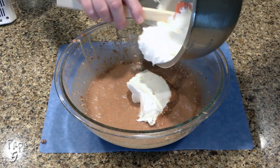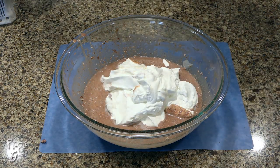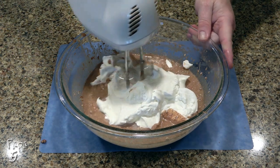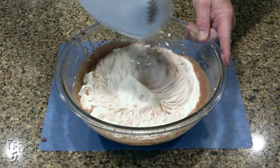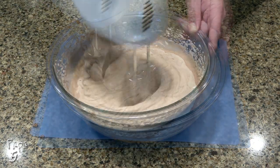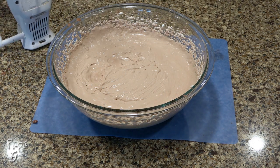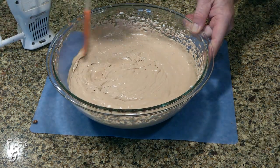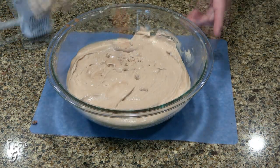Now add the whipped cream to the bowl and continue to mix with the mixer until fully combined. You may need to scrape down the sides once or twice, but all the small clumps should be gone and you should have a nice and creamy batter.